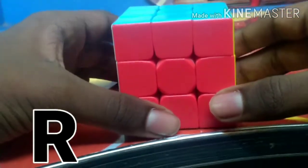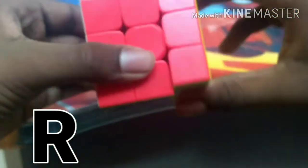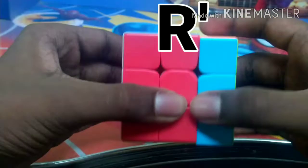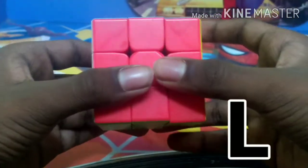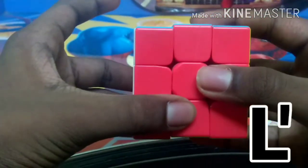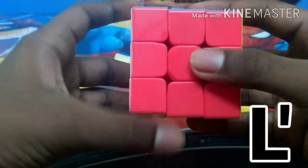R means right side clockwise. R' means right side down or right side counterclockwise. L means left side down or left side clockwise. L' means left side up or left side counterclockwise.